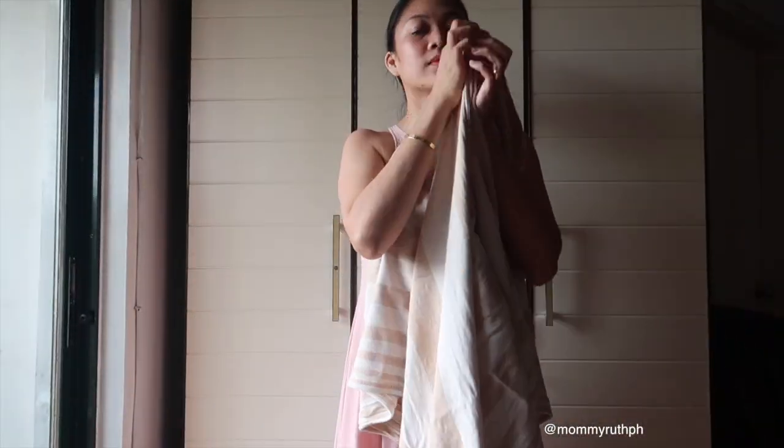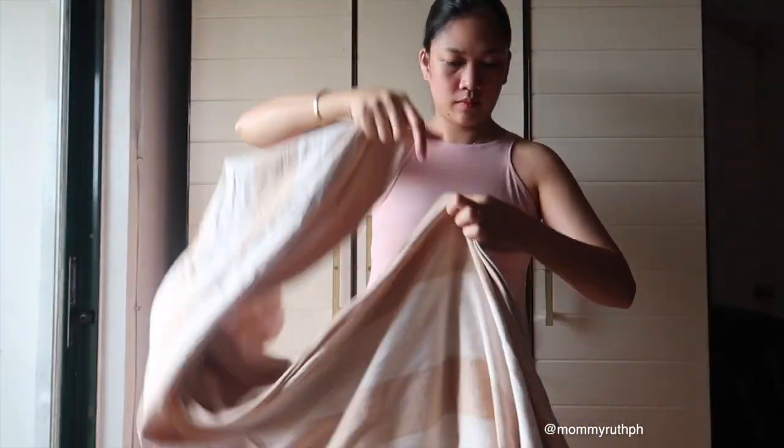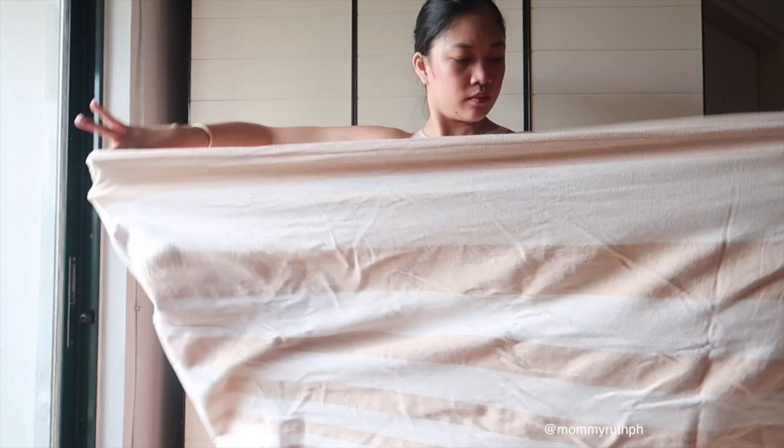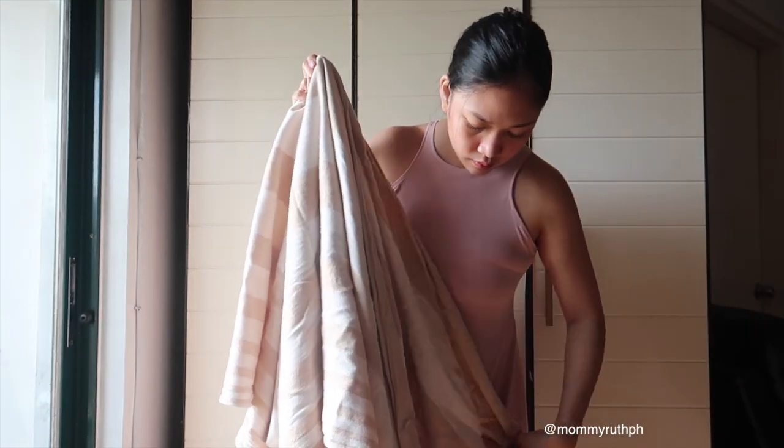Hello and welcome to this tutorial. Today I'm going to show you how I use a baby wrap as a carrier for a newborn or a toddler. I'm just using a regular baby wrap here.